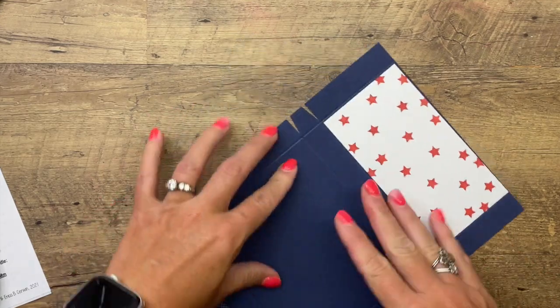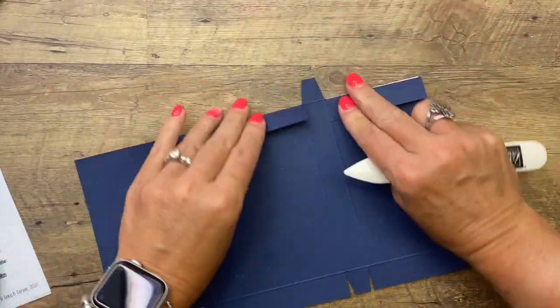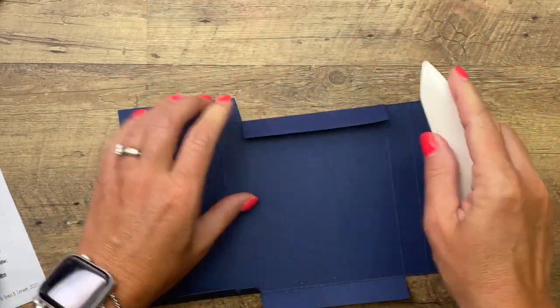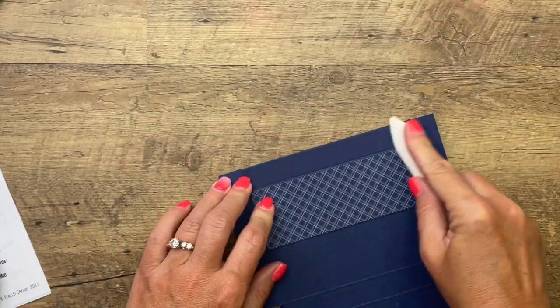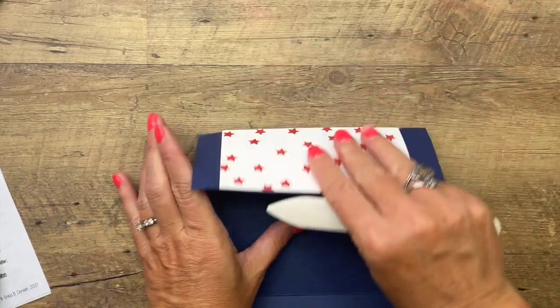Now we want to burnish all those lines. Using your bone folder will help you get nice, crisp lines and make your box look really sharp.